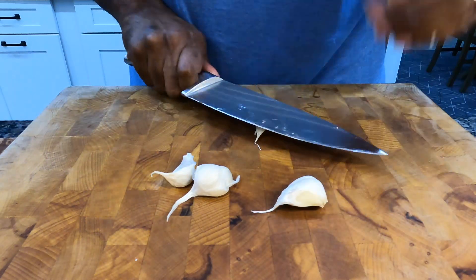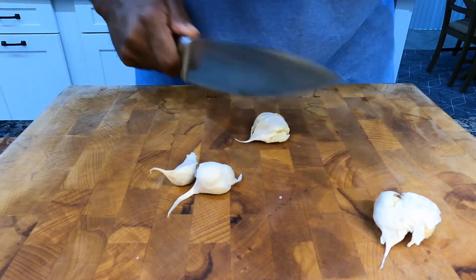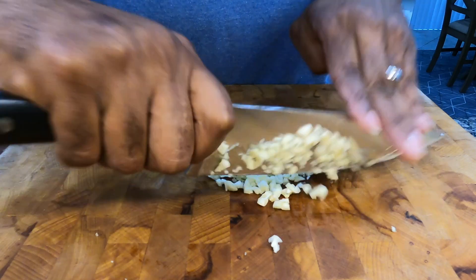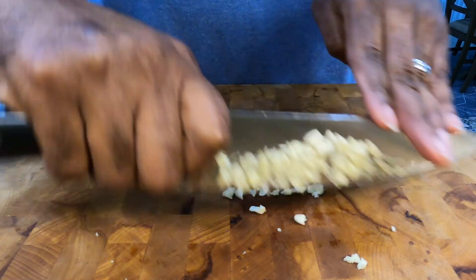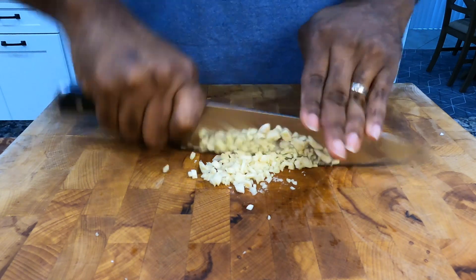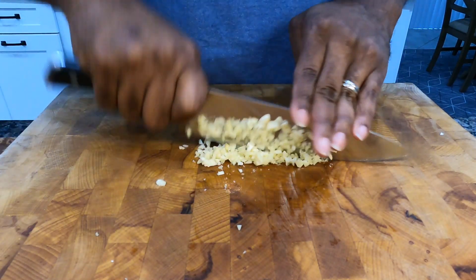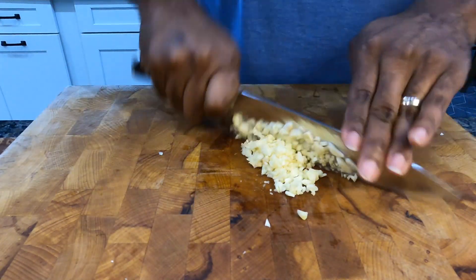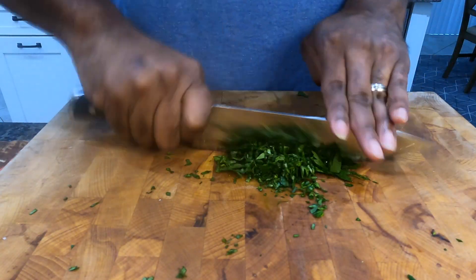Now that we got the potatoes in the air fryer, let's focus on the shrimp. First, I'm gonna get some garlic ready and chop it up finely — I want the garlic to really permeate through the shrimp. Then I'll chop up some fresh parsley, which I'm also going to add to the dish.